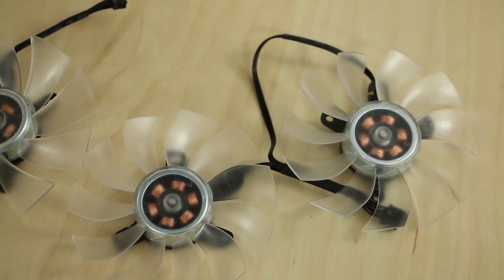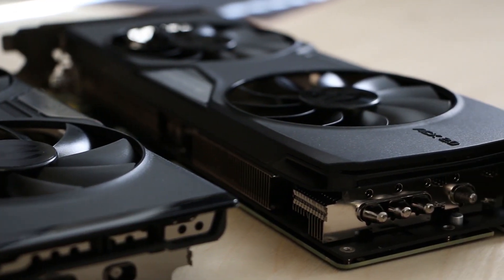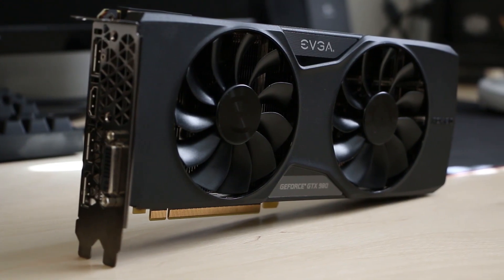EVGA's ACX 2.0 cooler with its 3-phase 6-slot motor, 11-swept fan blades, and double ball-bearing design offers reduced power, noise, and thermals for the optimum gaming experience. Click the link in the description to learn more.